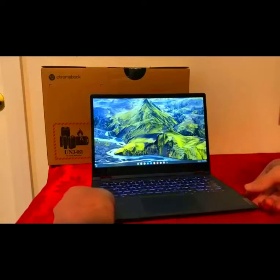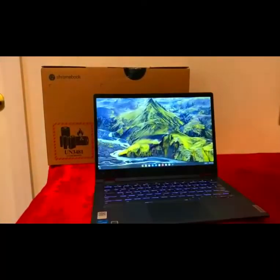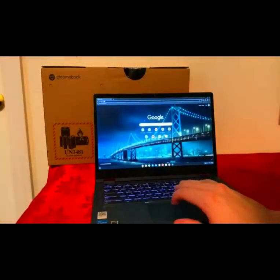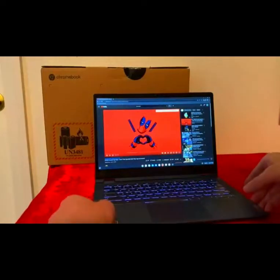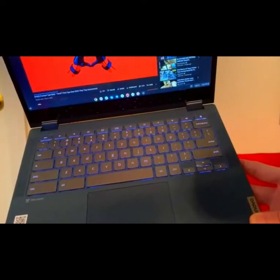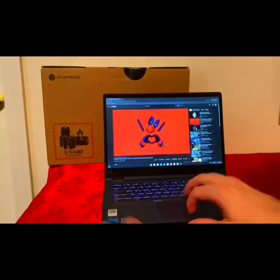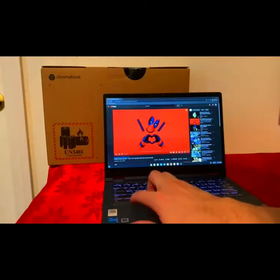Let's talk about the sound of this Chromebook. It has two upward-pointing speakers, one on each side. I did watch some games, play movies, and listen to some music. The speakers sound pretty good to me — I'm not an audio expert. The speakers are by Max Audio.